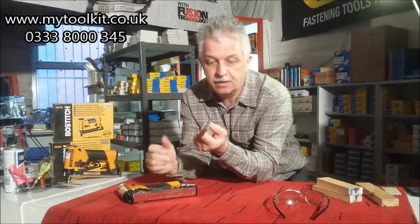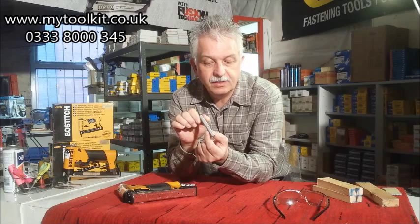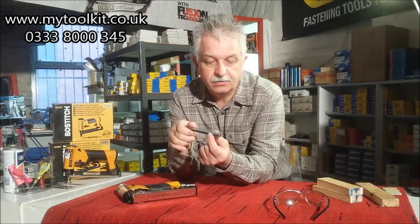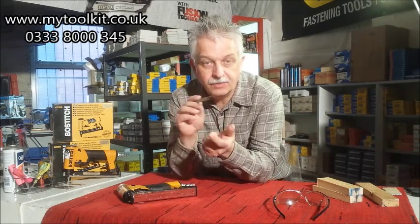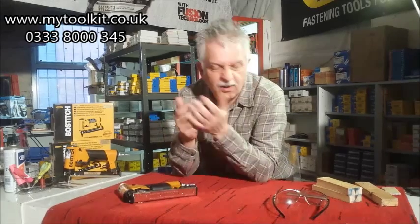It's the staple with the 9mm crown, 22 gauge wire. Staple varies from 4mm right up to 16mm maximum leg length. Most bread and butter upholsterers would use 10mm or 12mm leg length. We do have a supply of 3mm and we've tested it through these tools — they go through fine as well. So 3mm right the way through to 16mm in leg length.